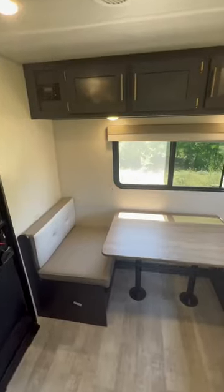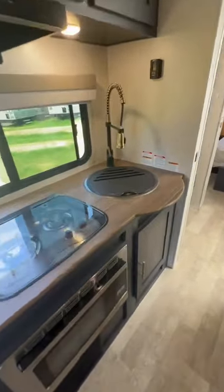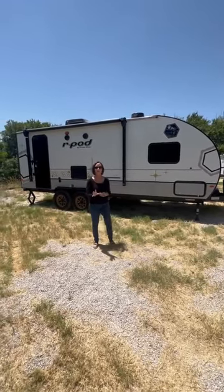When you go in the door, you've got this L-shaped dinette — really cool — and lots of windows. It feeds right into this great kitchen. Everything has got this dark gray style, the gold handles. I love it.